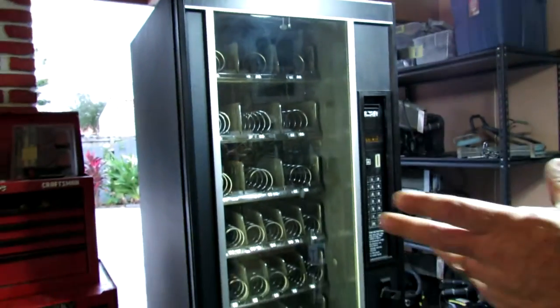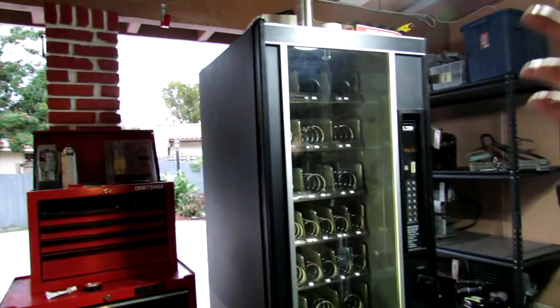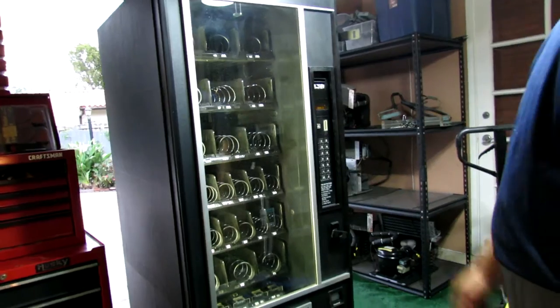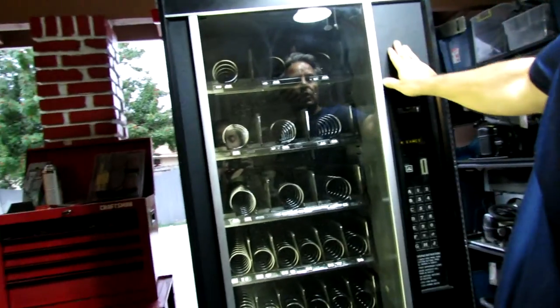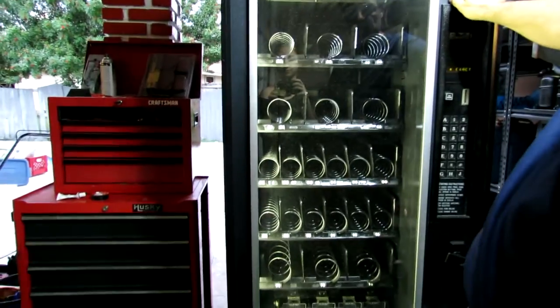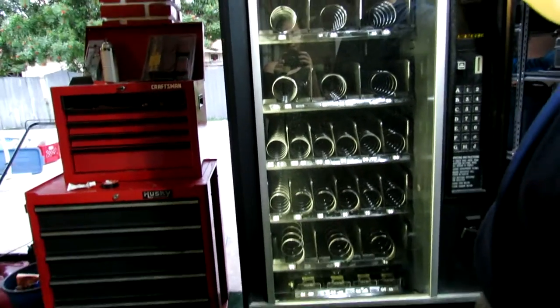This is the first machine I want to show you. I got this machine for probably about $100 to $150, but I made it new — I painted it, all the selection tabs were changed. The front here, luckily all I had to do was wash it and put a little lubrication on it. That was okay but it's a little bit of work.